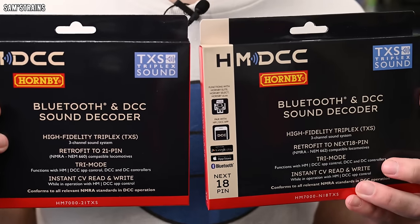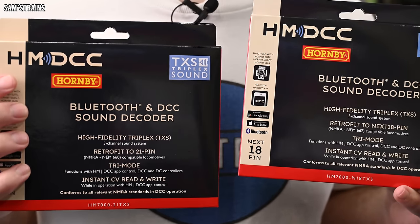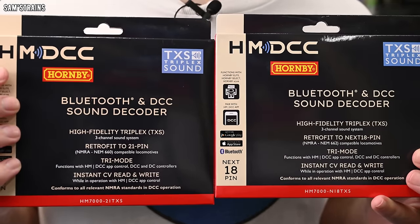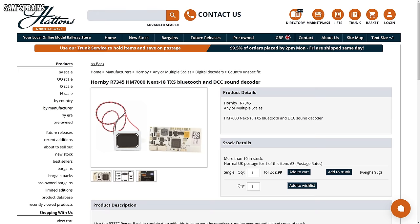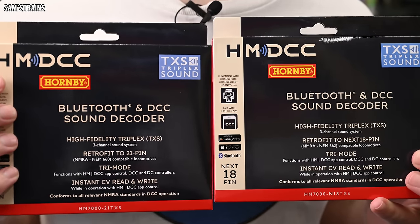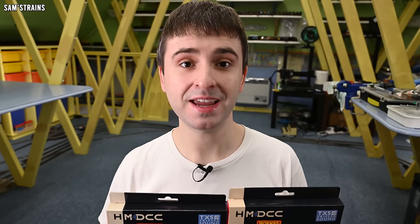So what is the actual hardware in this system? It's the decoders - these are the new products. I've got two of them here: the HM7000 new Bluetooth decoders. Under this system, your smart device communicates directly with these decoders via Bluetooth, which eliminates the need for a standalone controller. I bought two of them from Hattons at £62.99 each - I've got a 21-pin and a NX18 pin decoder.